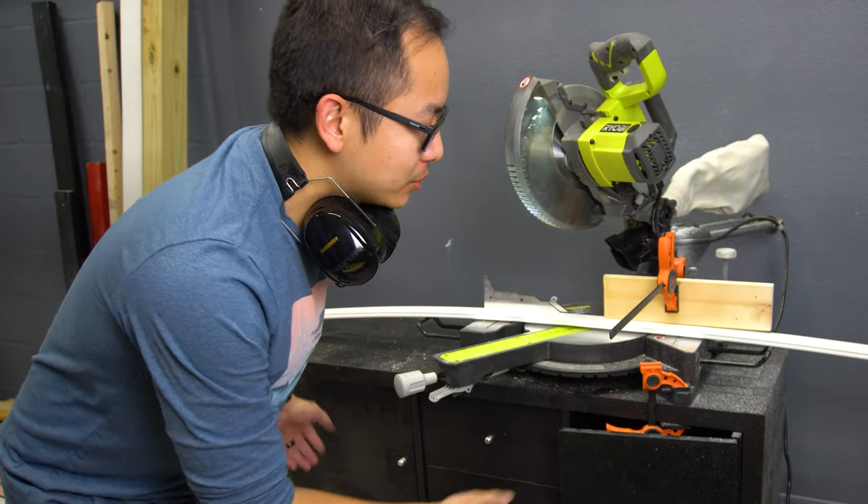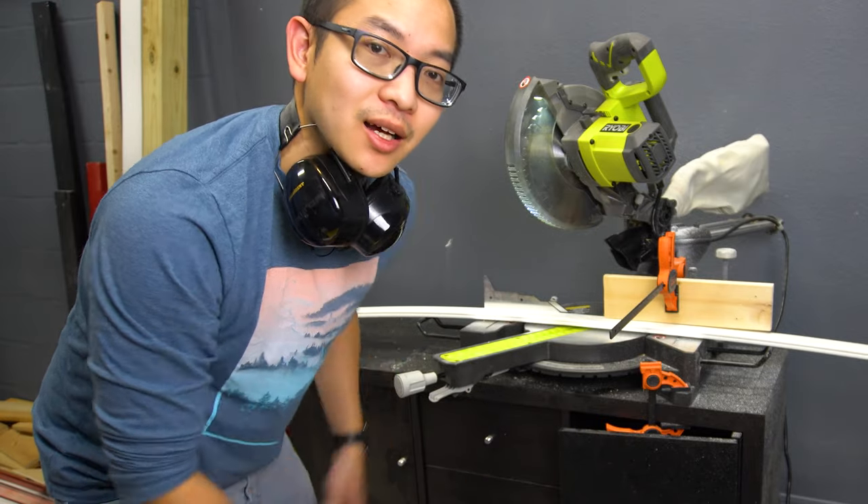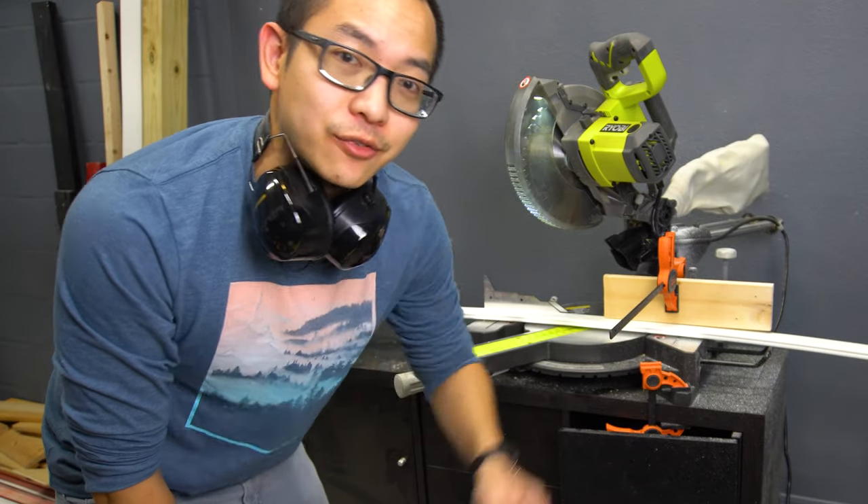One day I'm going to convert this table into a miter saw station so I can do repeatable cuts a lot easier. Check out for that video in the future.